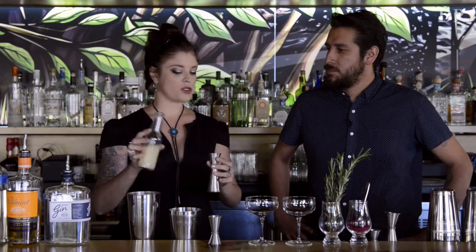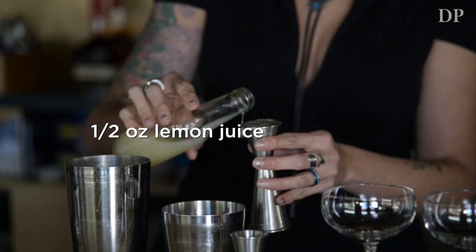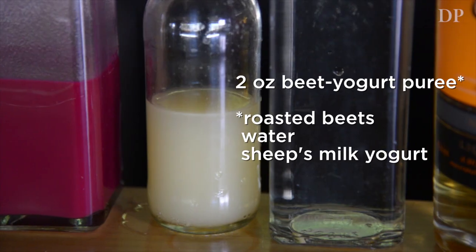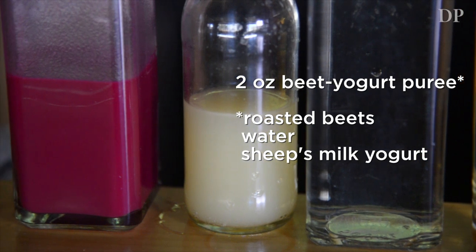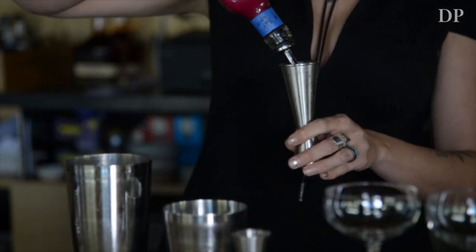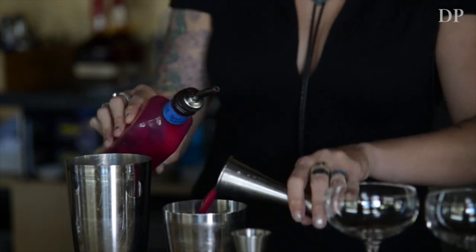The lemon adds acidity to the drink and the sugar balances that out. Then finally we have the beet puree — local roasted beets with just enough water to thin it — and the sheep's milk yogurt. That's going to be two ounces for one cocktail. It's such a cool, very pretty color.